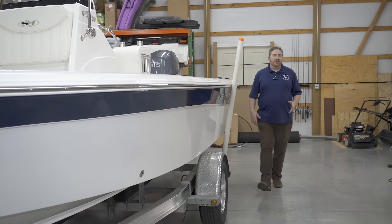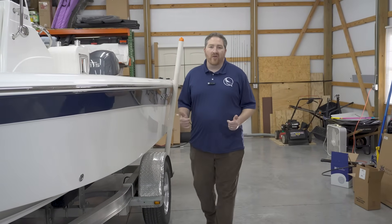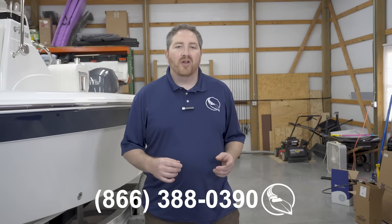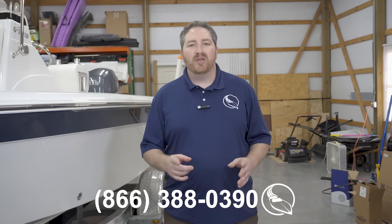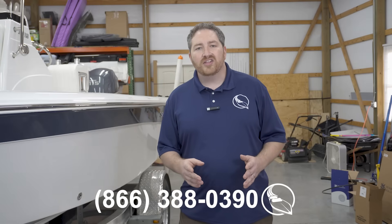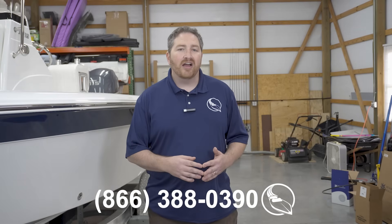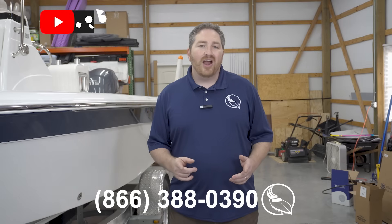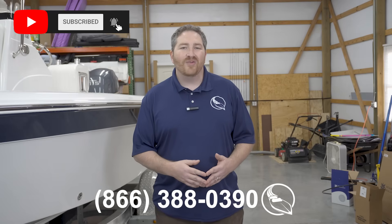That covers everything you're going to need to know to correctly identify a steering cable for your boat. But if you have any questions, please feel free to give us a call at the number on the screen — our ABYC certified experts have a lot of experience helping people identify all the correct equipment for their boat. You can always find us online at MarinePartsSource.com, and we'd love it if you'd like and subscribe to our channel. If you have any questions, feel free to leave them in the comments below. Thanks for watching.